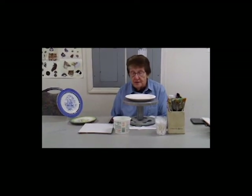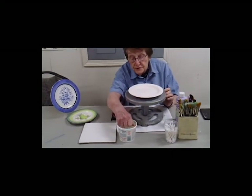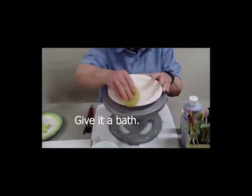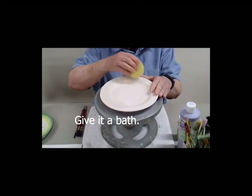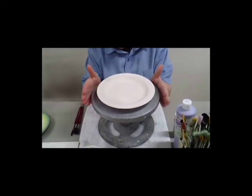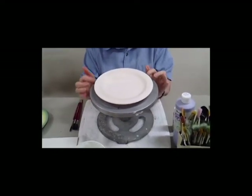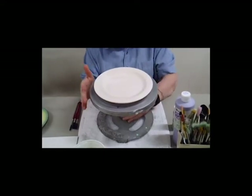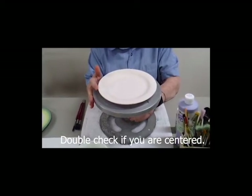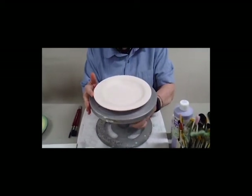So what we're going to do today is we've just got a small plate here, and as usual, the first thing we do is wipe off the back and top of it so there's no dust on it, just to make sure we have good product. When you use your banding wheel, you want to make sure it's centered. I'm fortunate on this banding wheel that I have lines on it that gives me a guide, but another way of doing it is to put one finger on the banding wheel and the other one on the plate.